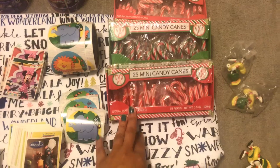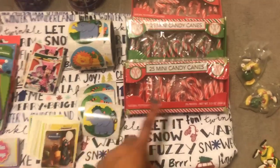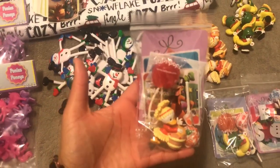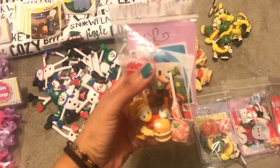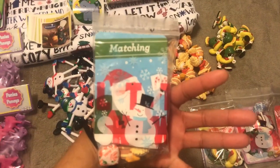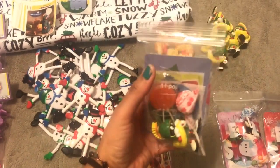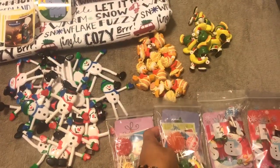If you are gifting this to older children, the candy canes would be a great idea to include. At the end of the day, the finished goodie bags look like this — and I think they look so fun! You get a toy, two lollipops, three stickers, and a playing card. I really like the way they turned out — super cute!